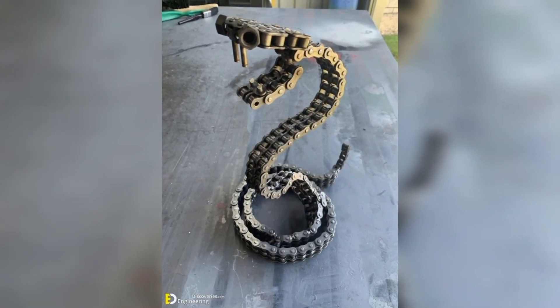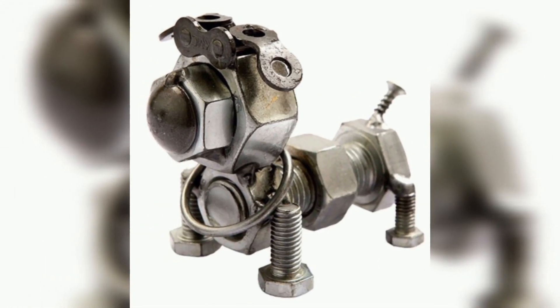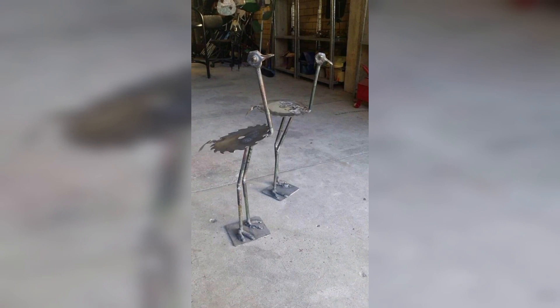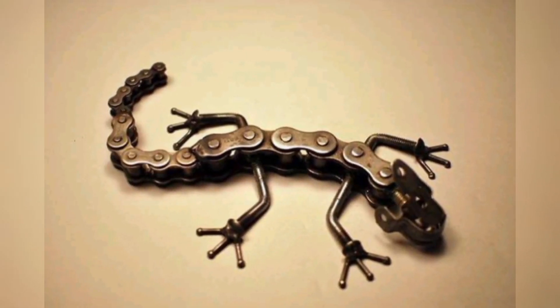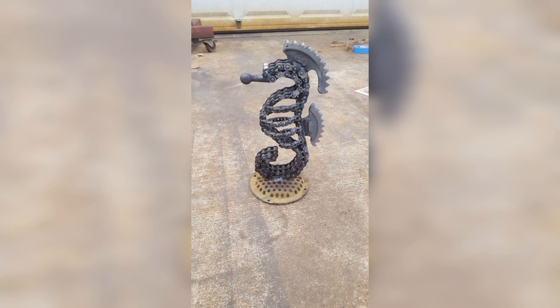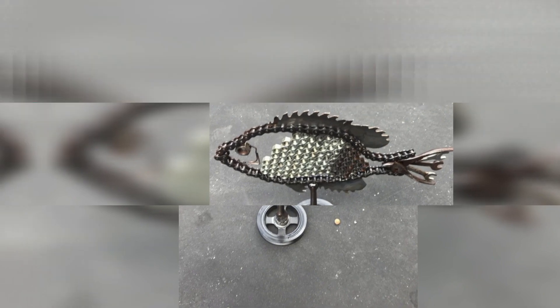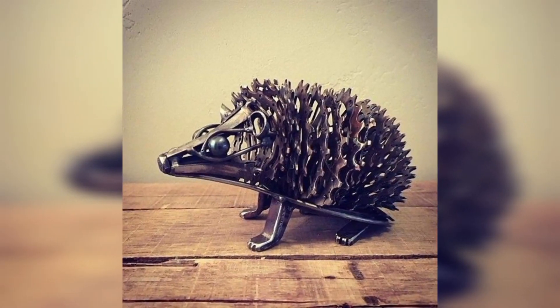Crafting metal animal sculptures for home decor and selling them online can be a fulfilling and rewarding side hustle. Not only will you enjoy the creative process, but your unique and functional art pieces will also find their way into the hearts and homes of many customers. With dedication, creativity, and savvy marketing, you can turn your passion for metal sculpture into a successful online business.